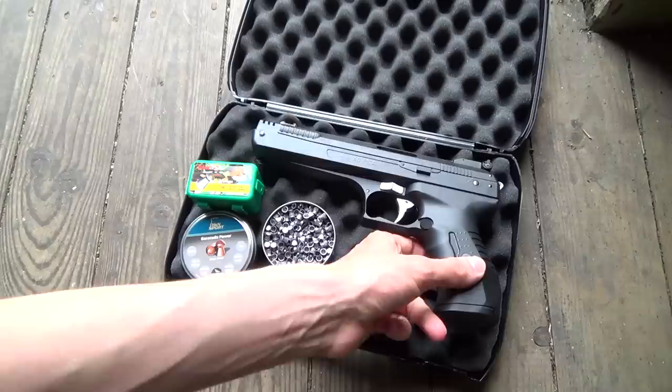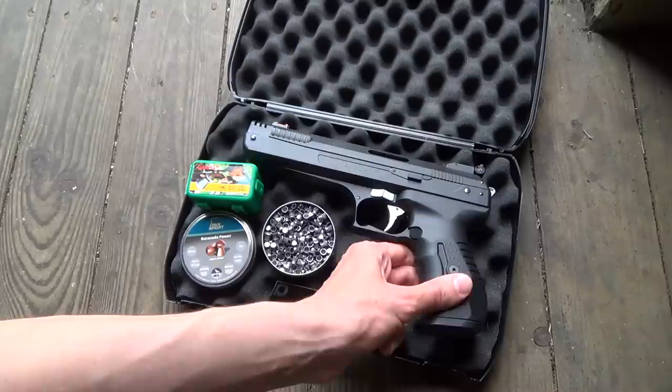The Weihrauch HW40 air pistol runs on pre-charged air, hence the PCA, that makes this pistol almost recoilless.